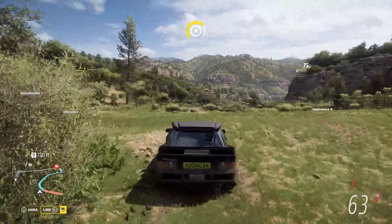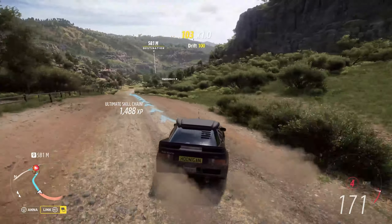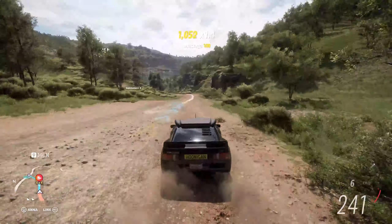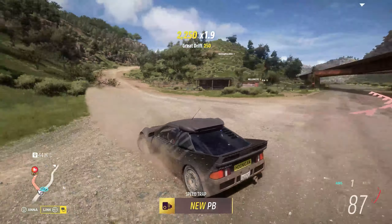So basically start on the hill at this side of the Speedtrap. Maintain on the road, as long as you don't really head off-road. You'll clip it. Done.